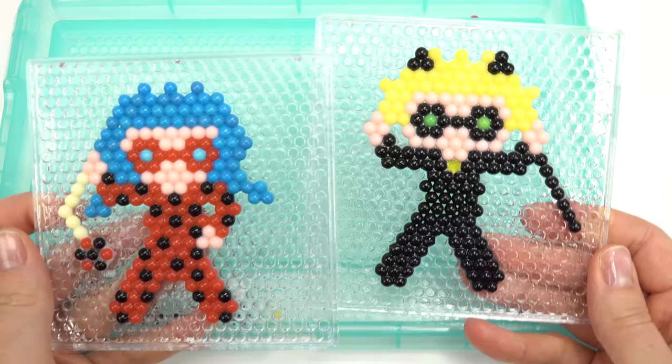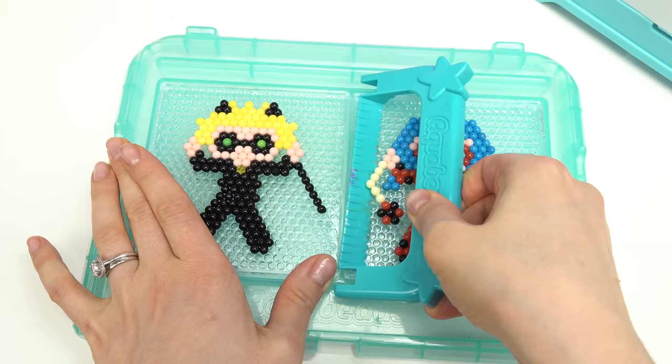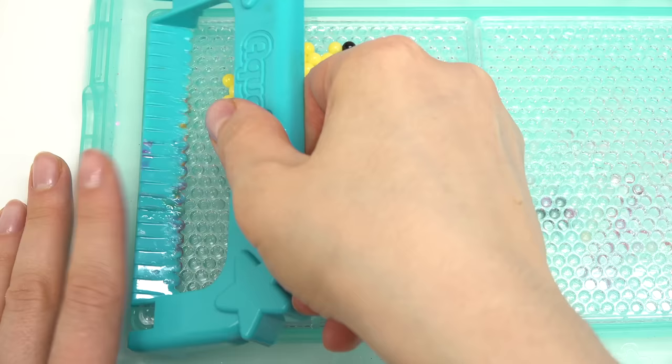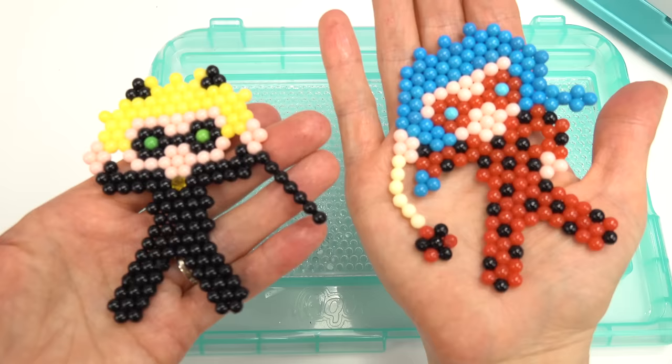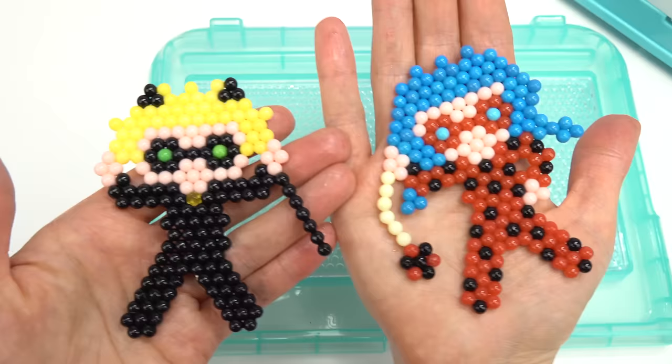Now it looks like Ladybug! Let's spray that down. Alright, what do you think? I think they really turned out! Now they have to dry before we can take them off. It's been a couple hours - it is all dry. Let me grab my scraper tool. I'm gonna go very carefully and start with Ladybug - get her out of here. Oh my goodness, this is so cool! And now let's do Cat Noir. Which one do you like better - Ladybug or Cat Noir? I think they both really turned out fabulous. I hope you all have a great day and stay sweet!